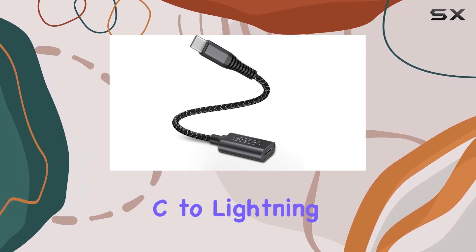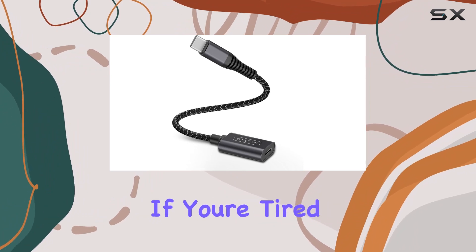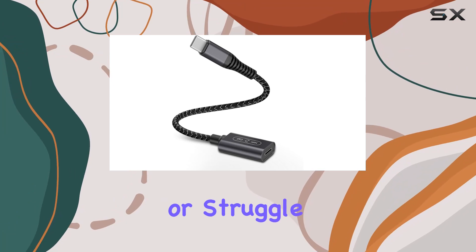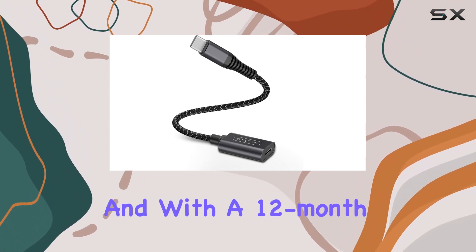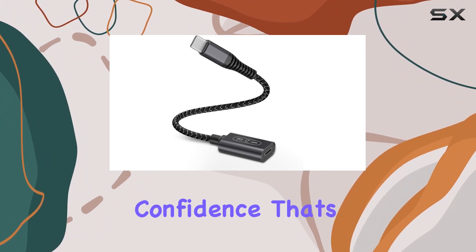In conclusion, the CoolSell USB-C to Lightning Audio Adapter brings a premium audio experience to your fingertips. If you're tired of dealing with dongles that compromise on sound quality or struggle with compatibility, this adapter is definitely worth considering. And with a 12-month warranty and excellent customer service, you can buy with confidence.